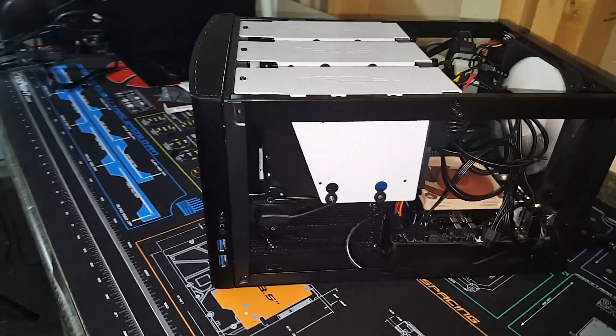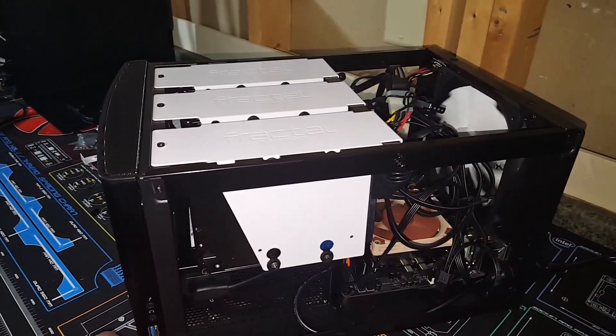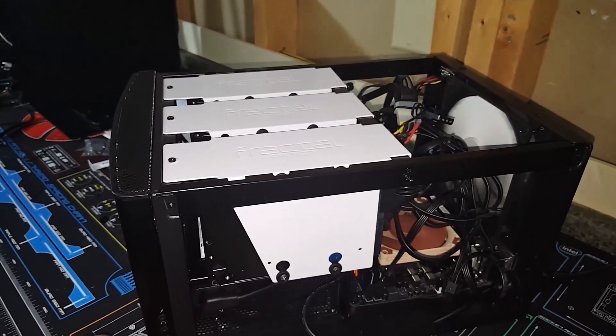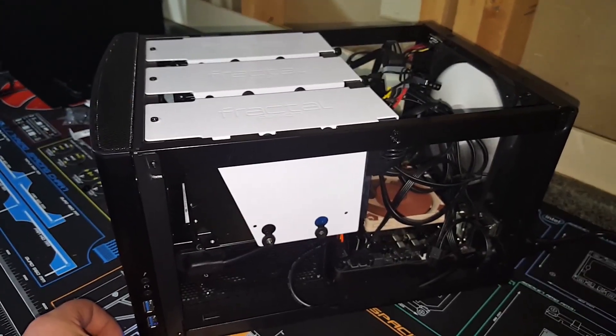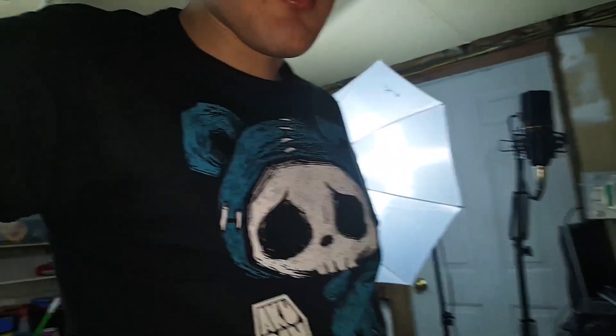And there she is. I will be putting FreeNAS on here and that will come in a later video.